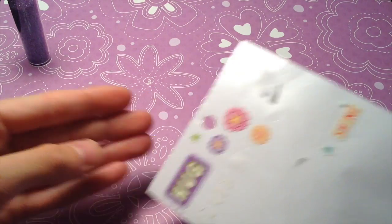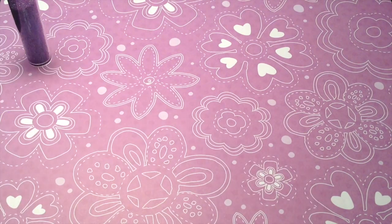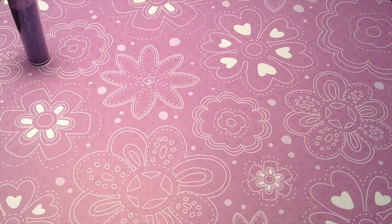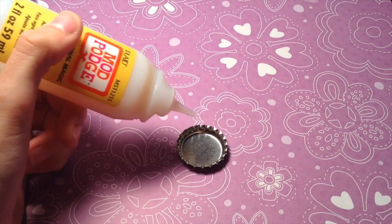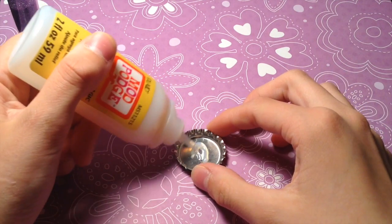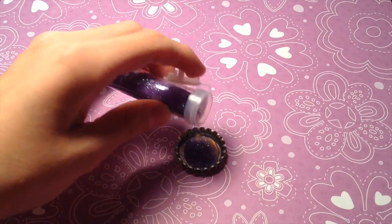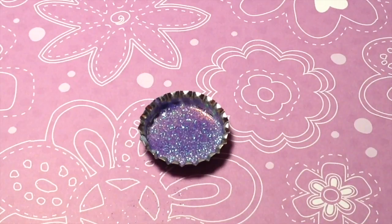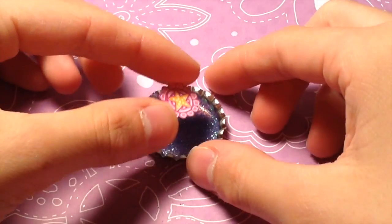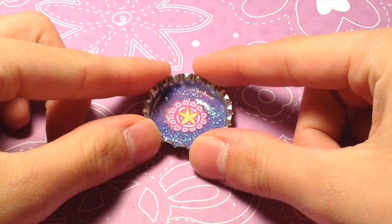The first one uses a sticker, your bottle cap, and your Dimensional Magic. Start by taking your Mod Podge Dimensional Magic and putting some in the bottom of the bottle cap. Then take your glitter and put it into the bottle cap. Now take a toothpick and mix it all up. Once you've got the glitter mixed up evenly, go ahead and add your sticker. Make sure that you place it in the middle, then go ahead and let this dry.